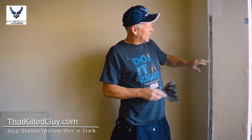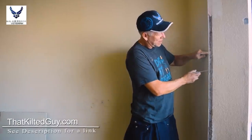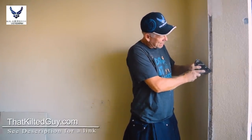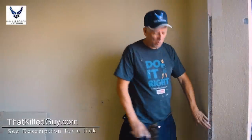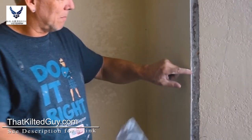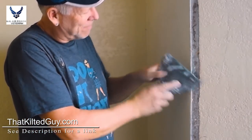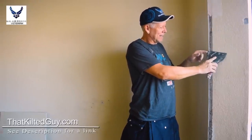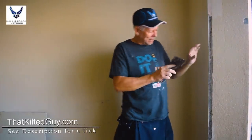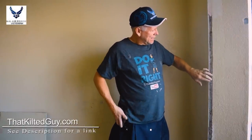Once you get that cleaned off, scrape this corner — which is metal — so you have a nice clean corner to work off of. You don't want bumps of mud on it. There's a little bump of mud right there, and if you're running your knife down here to coat it, it'll hit that and make a little chatter mark. The less of that you have the better.